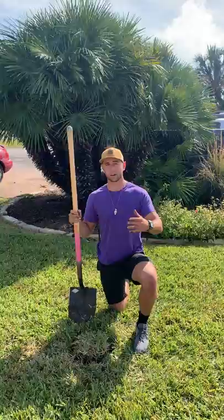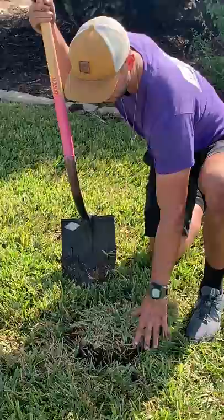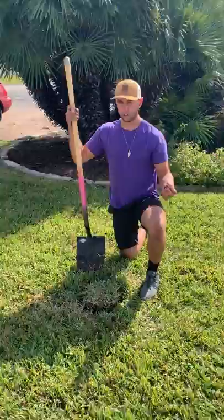We just want to show you how to take a good sample of grass so we can get you what you need. When you're taking a sample of grass, I always ask for an area where there is brown damaged grass fading into good green grass. That allows us to look at what's currently going on in that area.